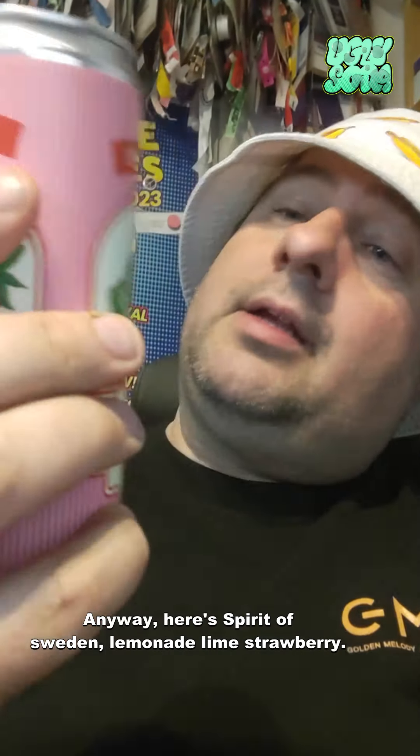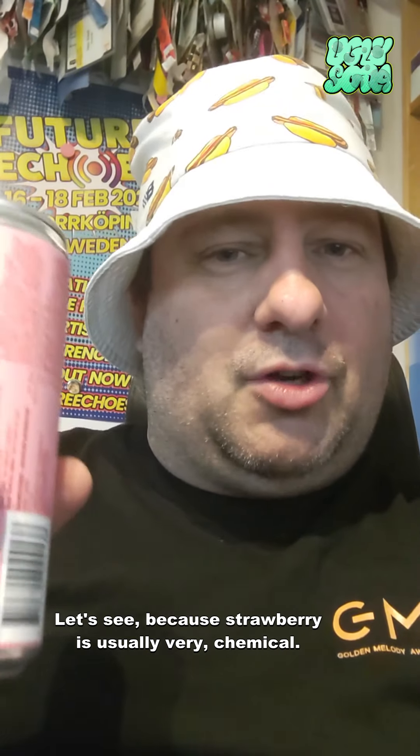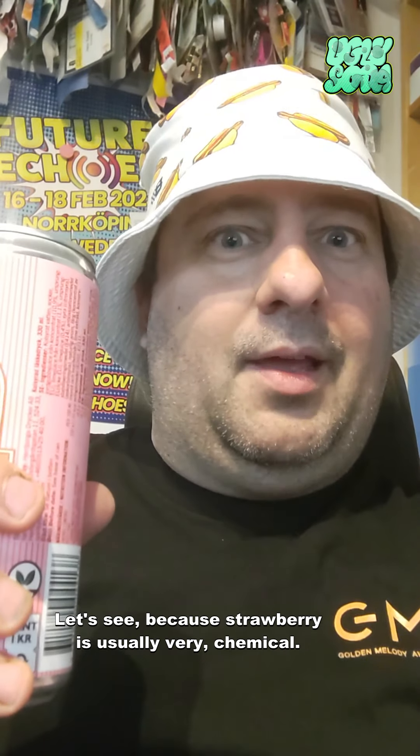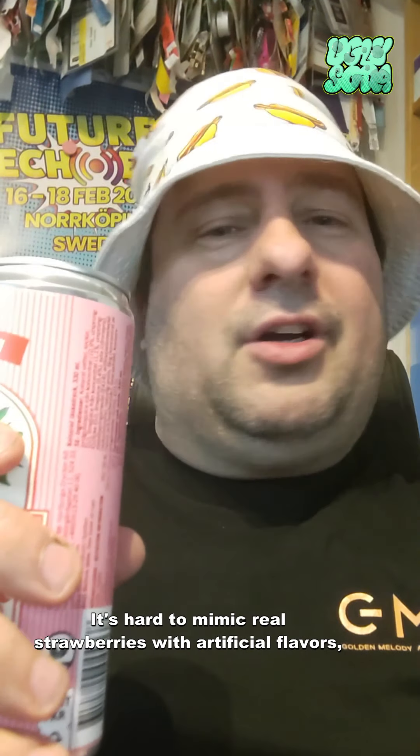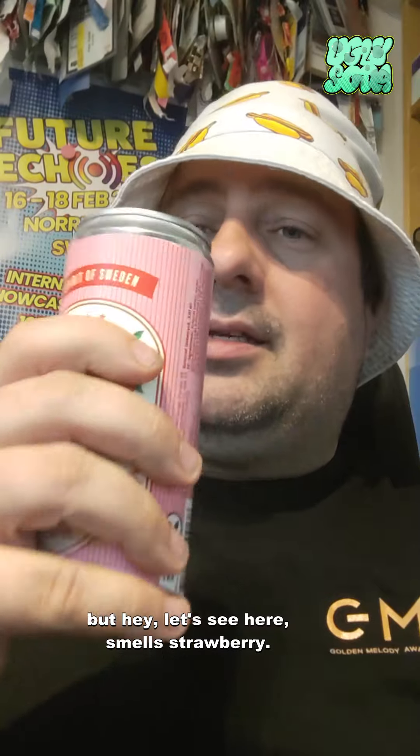Anyway, here's the Spirit of Sweden Lemonade Lime Strawberry. Let's see. Strawberry is usually very chemical — it's hard to mimic real strawberries with artificial flavors — but hey, let's see.